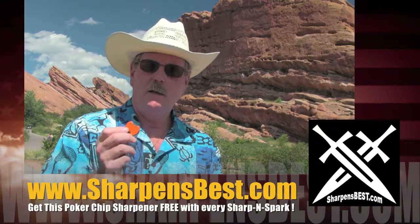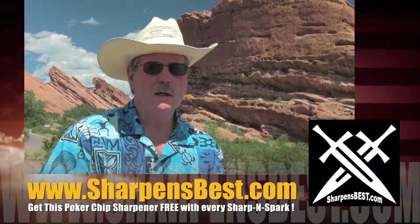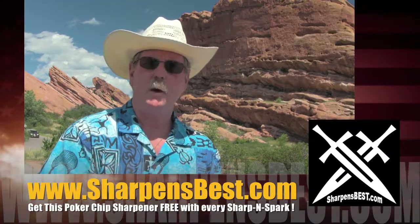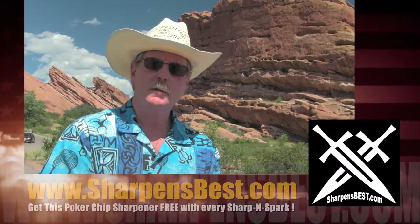Buy the HandySharp on sharpensbest.com. Take a look at the YouTube videos, decide which one you want, and learn how to use it. That's why you buy HandySharp from sharpensbest.com.